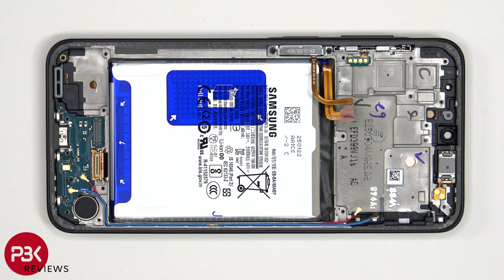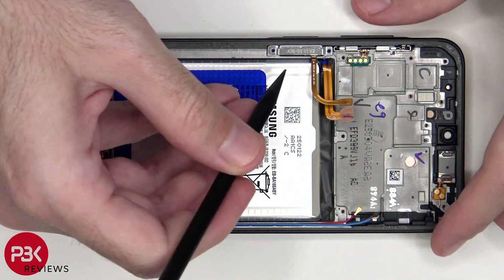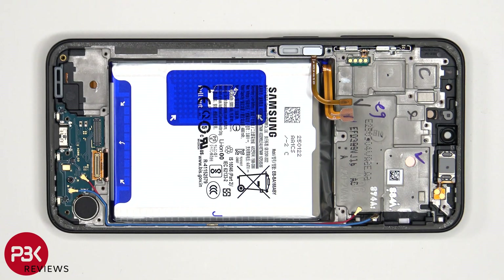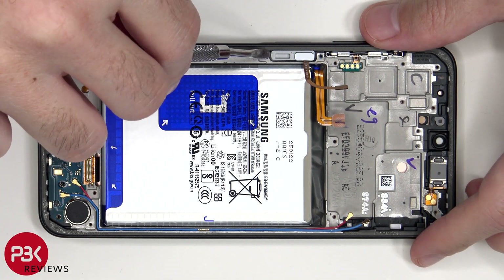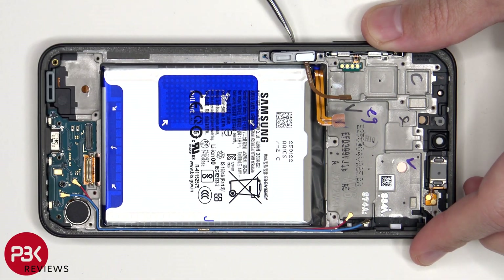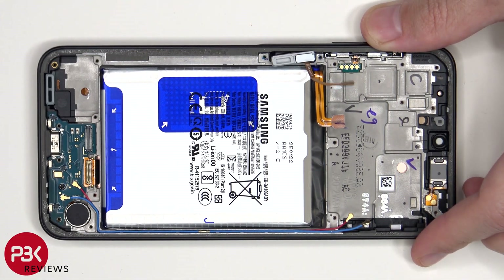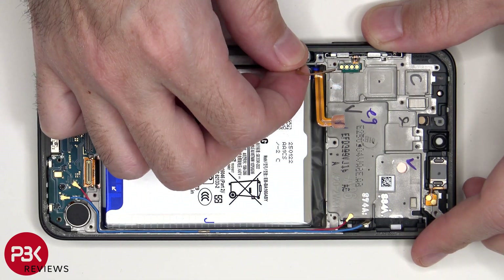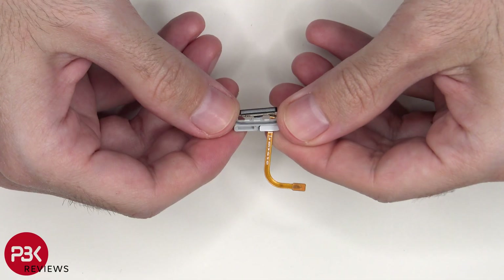To remove the fingerprint scanner and power button, there are two Phillips screws which need to be removed that are holding on a metal cover holding it in place. At this point, the rubber gasket and button assembly can be lifted out of the frame.